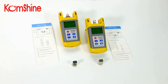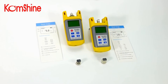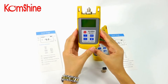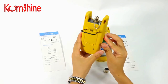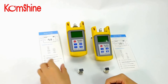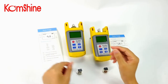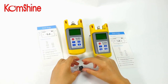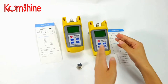Today we introduce two testing tools. This one is Koshine KLS25M Optical Light Source, and this one is Koshine KPM25M Optical Power Meter.